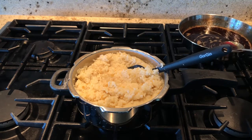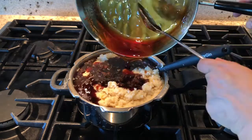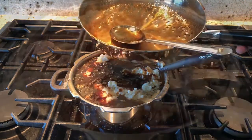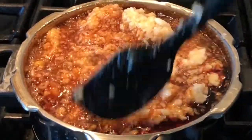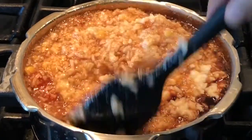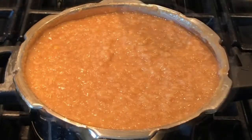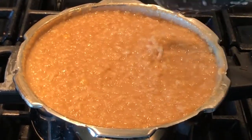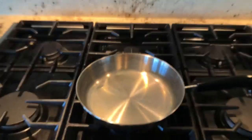Now the syrup is done, so we are going to pour it into the pongal. Making this pongal on Pongal festival is very auspicious because we are offering it to the sun god, and it is believed that the Pongal festival brings good wishes, wealth, peace, and prosperity to the family. You can also make this on Pongal festival. Once the mixing is done, switch on the stove.